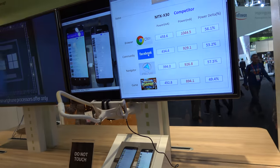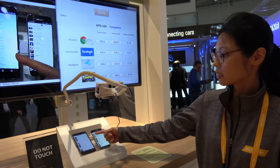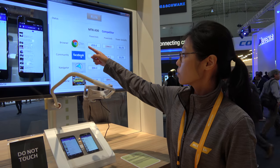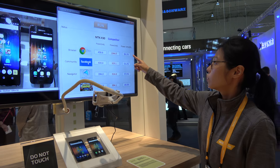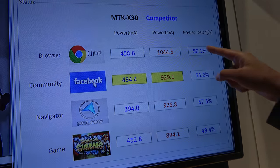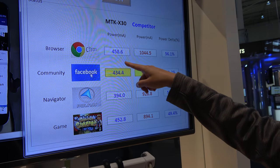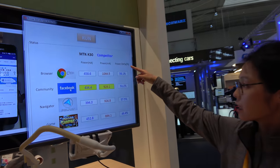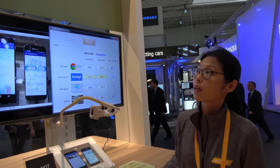Now let's show you the low power performance. This is running the browsing app. When we run a browser — Facebook, navigation, and gaming — we have great power savings. In terms of us versus competitors, when doing browsing, our power consumption is only around 400-something milliamps while the competitor is over 1,000 milliamps — so roughly 50 percent lower power delta in these apps.